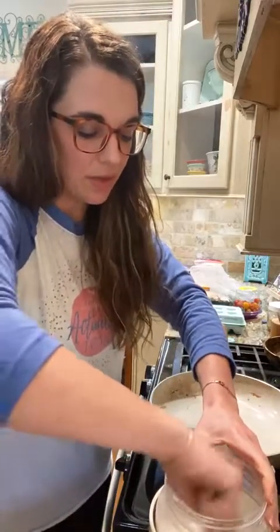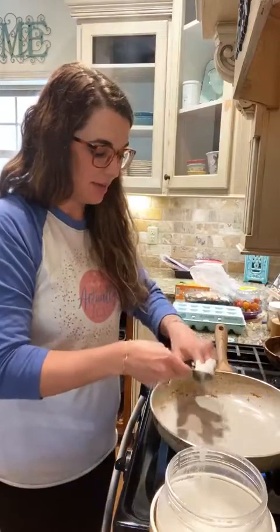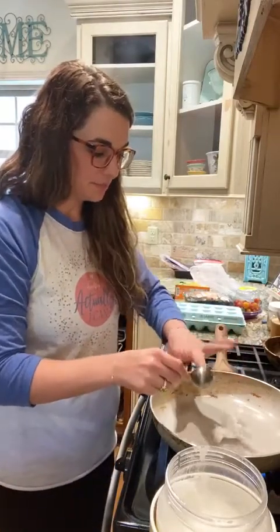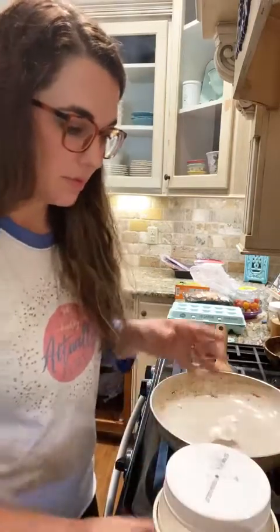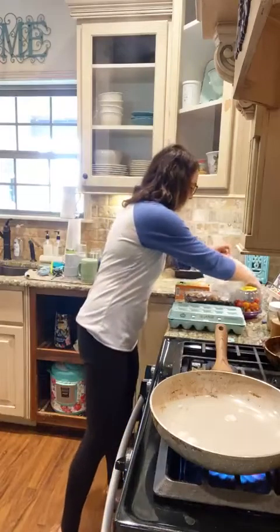We're gonna get some coconut oil so we can sauté our veggies. I'm just gonna do about a tablespoon of coconut oil. I've got all my other ingredients over to the side. I'm just gonna let this melt a little bit.